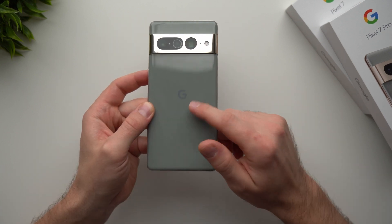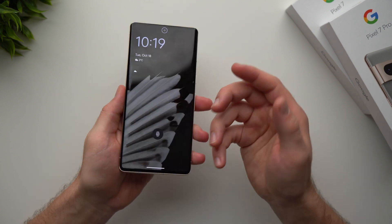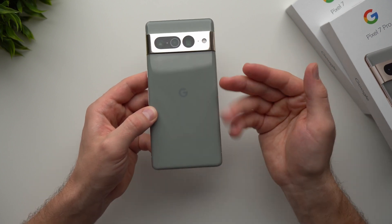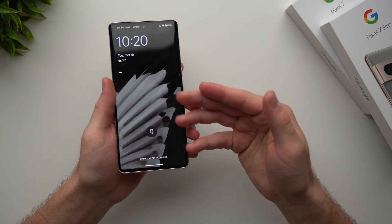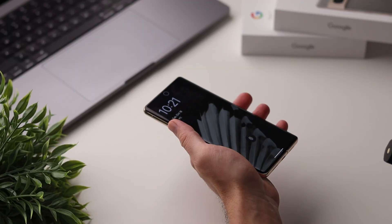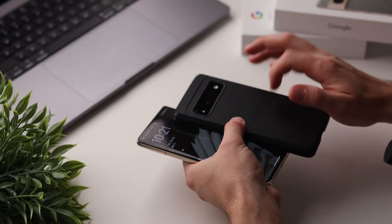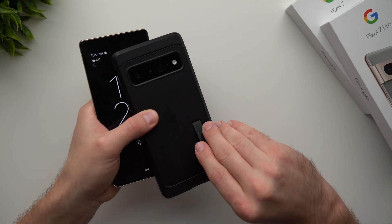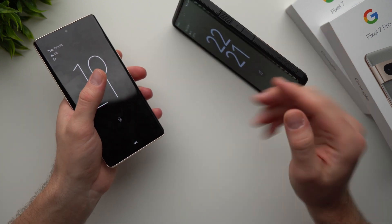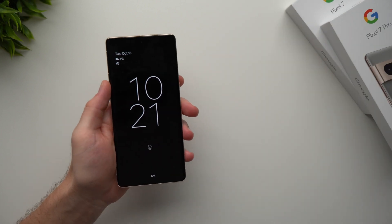I'm the type of person who usually doesn't use a case because I really like how phones look without one — they're a lot more slim and sleek. But with a phone like this, because it's made entirely out of glass, it's very slippery and fragile. So I 100% recommend getting a case because it's one slip away from being completely shattered. I've been using the Spigen case on my old Pixel 6 Pro — I absolutely love it, and I really like the little kickstand they have for watching videos. I'll leave a link in the description below.